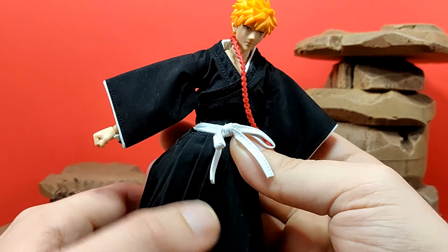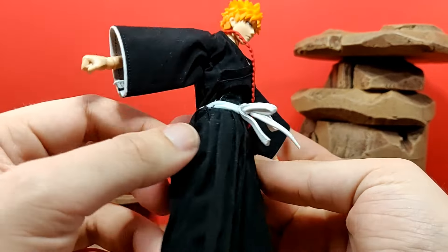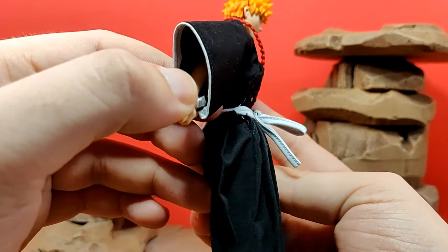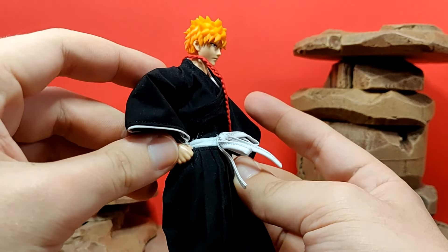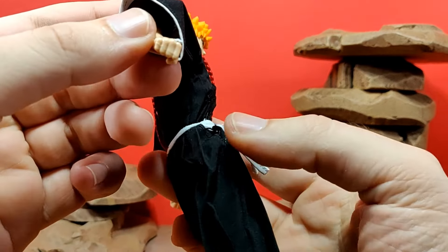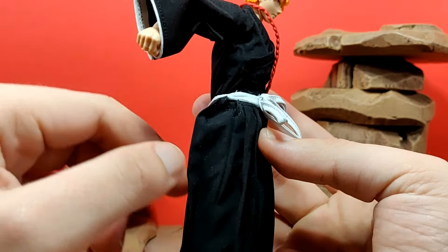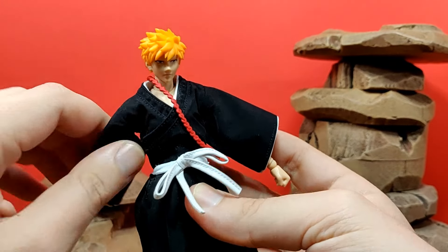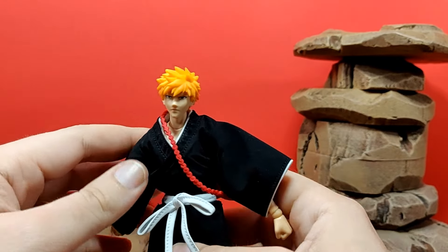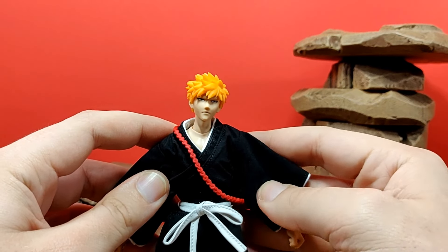I actually didn't even notice this at first, but it looks like Ichigo has pockets in his pants right there — that's really, really interesting. I think you'd have to take the hands out in order to actually plug it in, but I honestly didn't realize this until I did the review. Ichigo has pockets — who would have known!